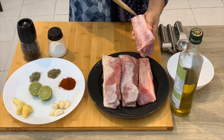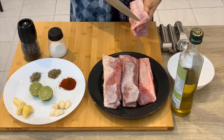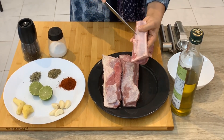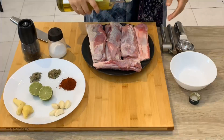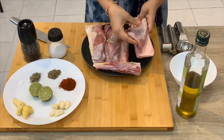Put the ribs in the dish. Add salt on it. 2 tablespoons of olive oil. I am going to massage the ribs.